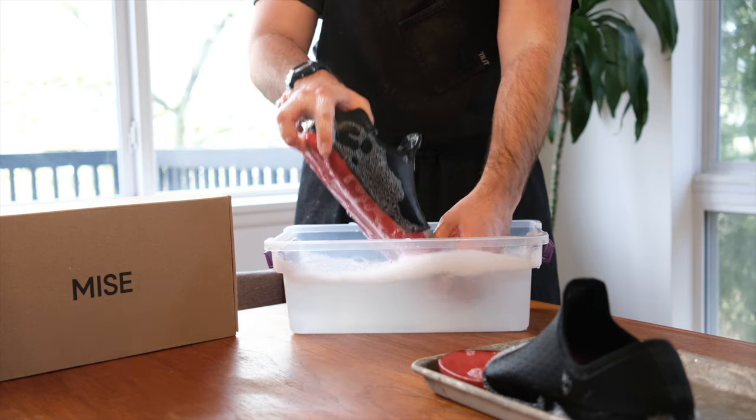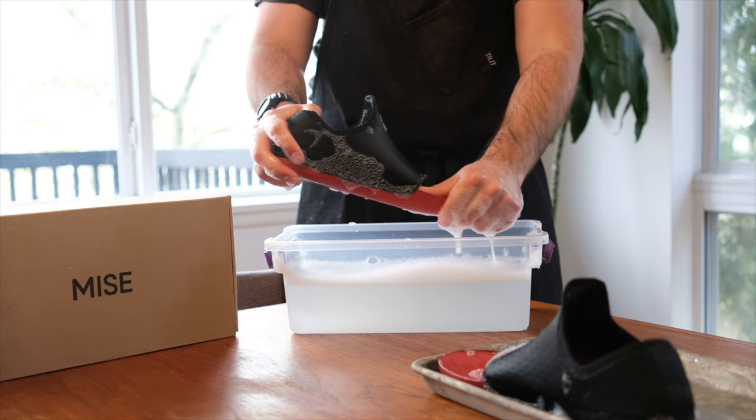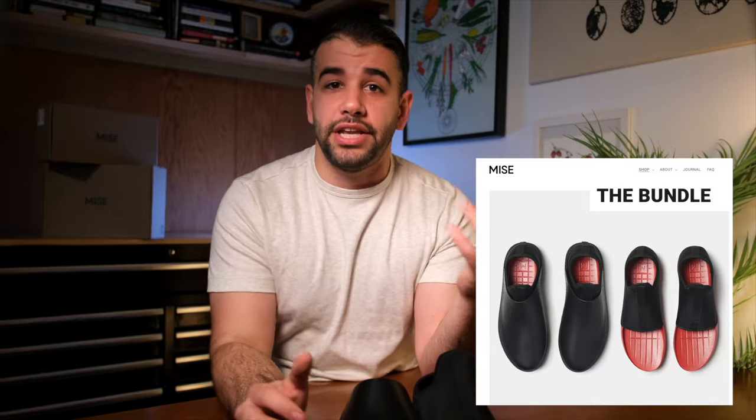You'll separate these for one of two reasons. One is to wash the insoles, which is done by filling a vessel with cold soapy water, hand washing them, and allowing them to air dry. The other is something I'm excited to co-announce with this video: the new bundle that Miz's is offering.